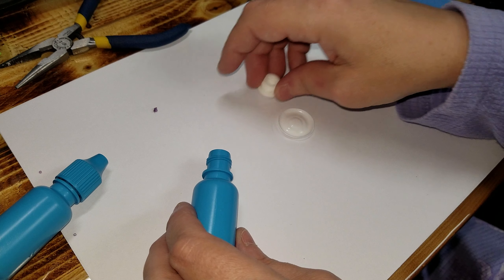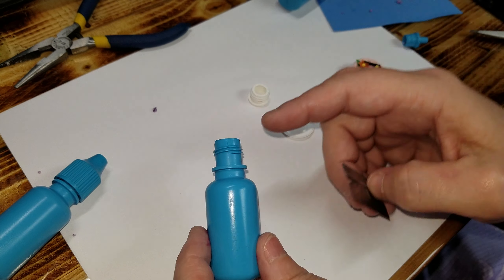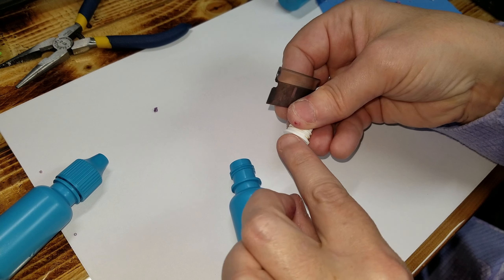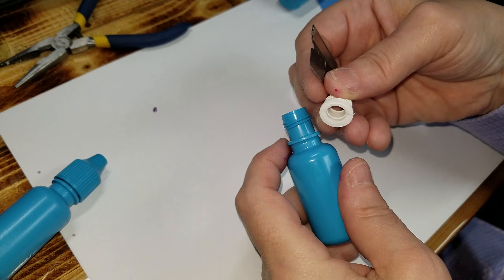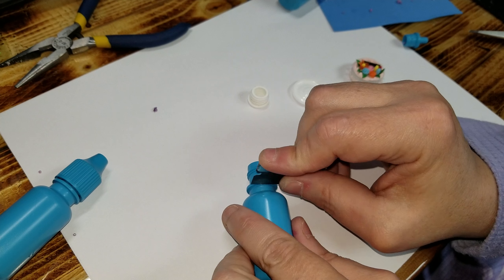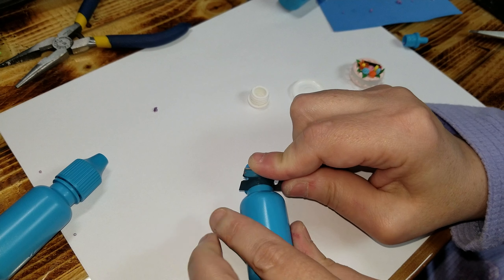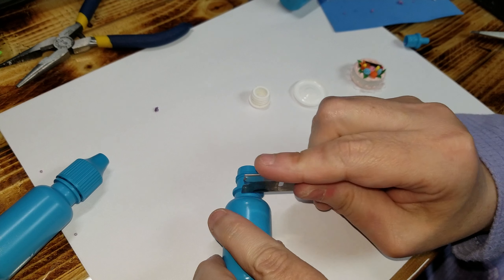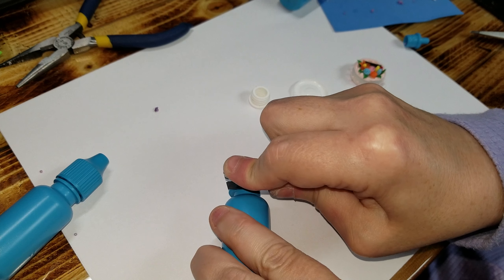So the first thing I did was — I don't have any more of the white bottles so I have to show you on here — but the first thing I did was I took this part here, which would be this base here, and I cut it right there. I just went ahead and started it slowly. Be careful so you don't cut through your hand and keep your fingers far, far away from it.